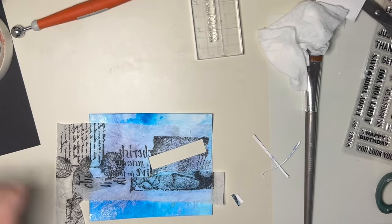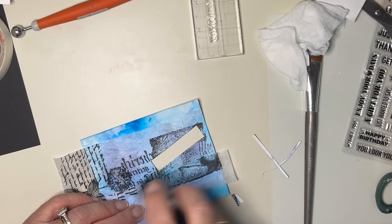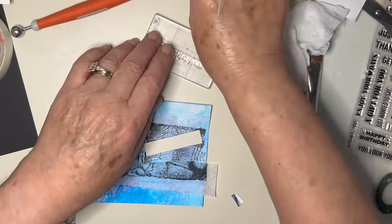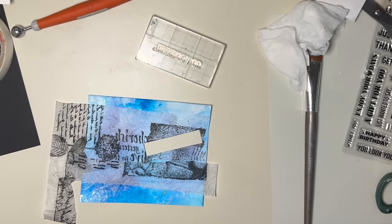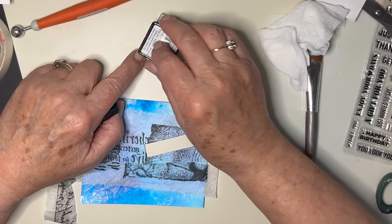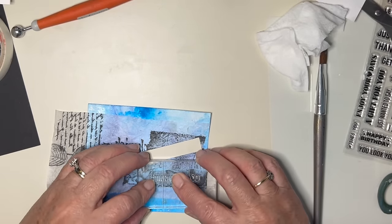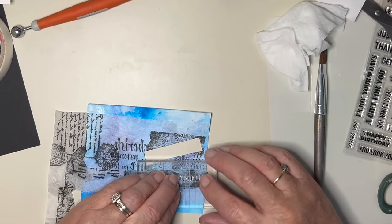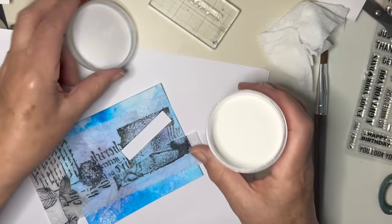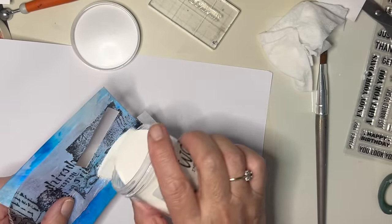There we go. Anti-static — get rid of all this. I'll try again. It feels all right. I don't know whether it's still going to be okay, but let's just see. I haven't used this stamp before, which is not always a good thing when it hasn't been conditioned. I'll try again. White embossing powder — that's better, actually. Second time of stamping is always better, isn't it?